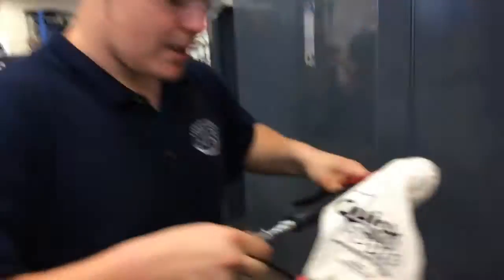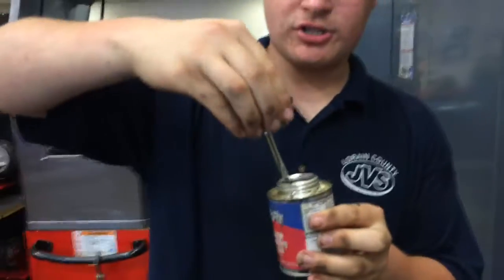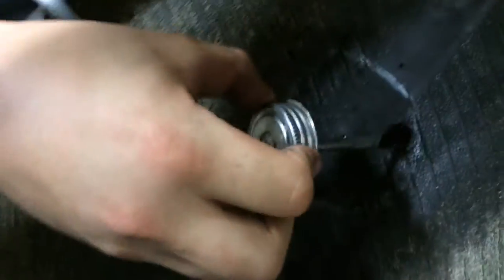Grab my vacuum again — I like to have a clean surface. After you're done with that, you're going to grab your quick fix cement. It's a brush, so you don't want to have too much on there — it's clear. You're going to come over here to your patch and just put that on there. You don't want to put too much; just let that dry.